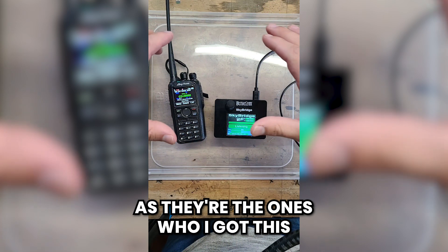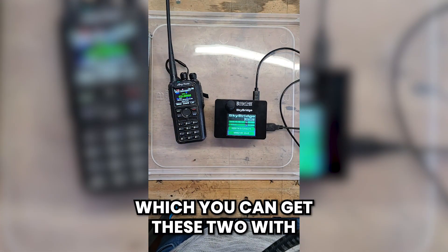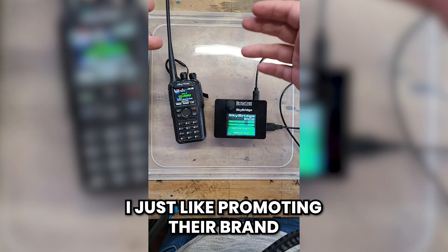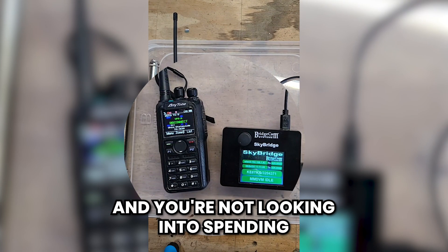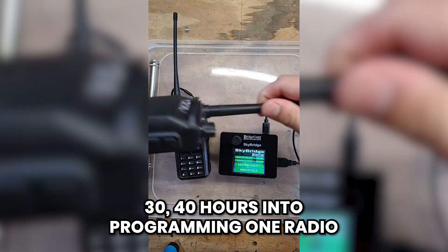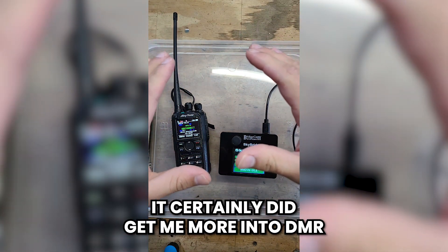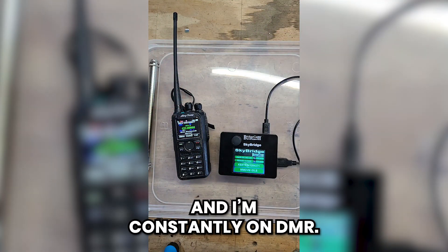I've always been a huge proponent of BridgeCom Systems — they're the ones I got this through and they have great plug-and-play setups. I like them so much I could be getting a kickback from sales, but I've never even attempted to. I just like promoting their brand. So if you're looking into DMR and don't want to spend 30 to 40 hours programming a radio, maybe BridgeCom Systems' plug-and-play packages are for you. It certainly got me more into DMR — I was already a fan, but now I've fallen in love with it and I'm constantly on DMR.